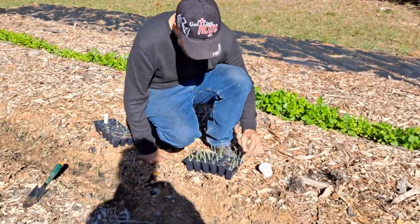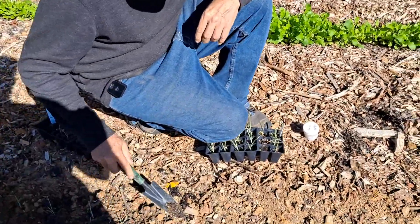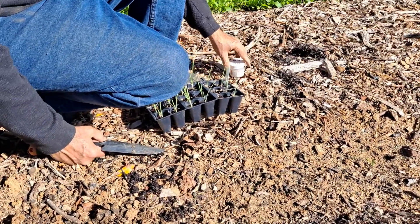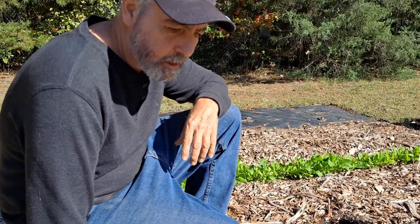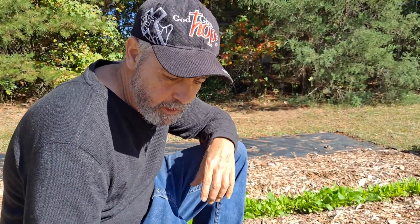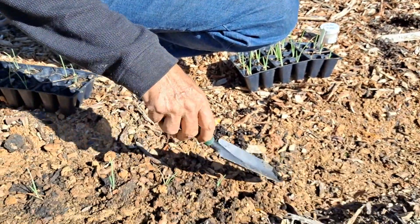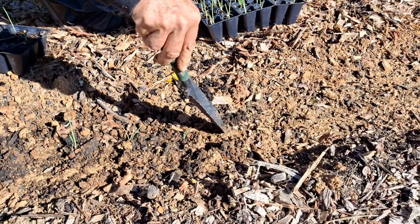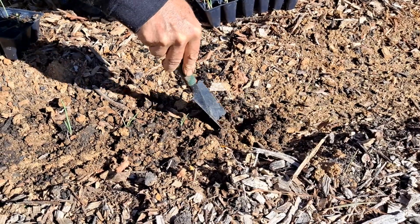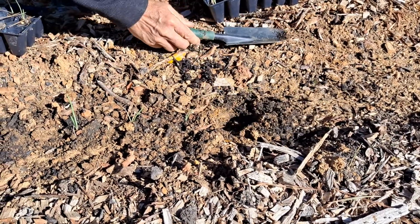This bed was prepared with compost, planted about 3 inches apart. These are yellow Talon onions and they're about 3-inch onions that will only grow about 3 inches apart. A lot of people plant them 1 inch apart and then thin them to 3, but 3 is fine to start with. I'm not concerned about thinning because I really don't have all that many.